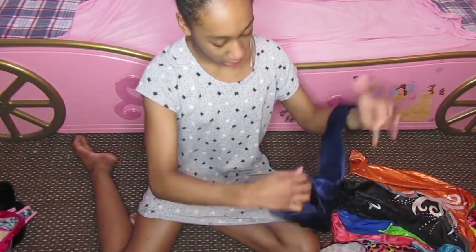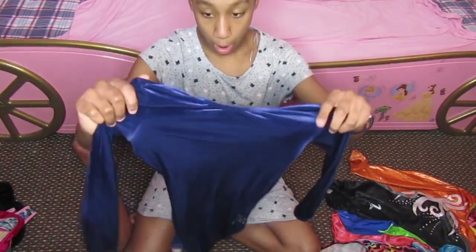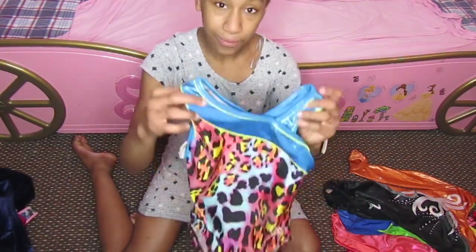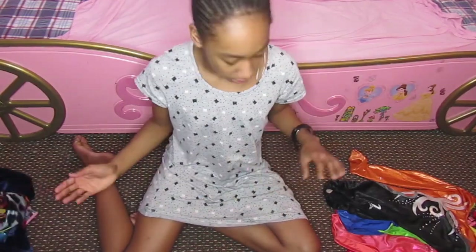Then I've got this leotard from the Zone — I'll be too hot in this from all the conditioning work I'm going to do. And then I've got this old Christmas display leotard — this is way too small because it's from like 8 years ago.